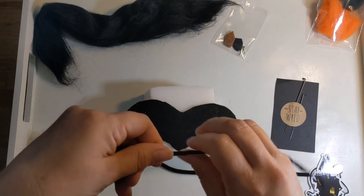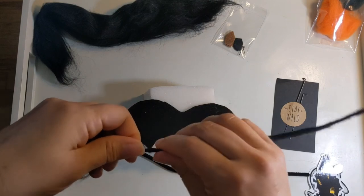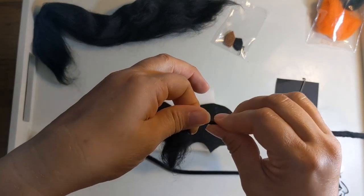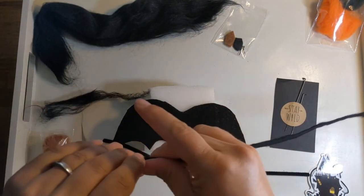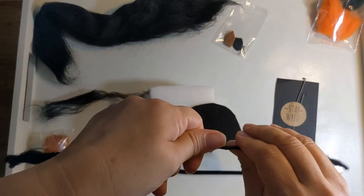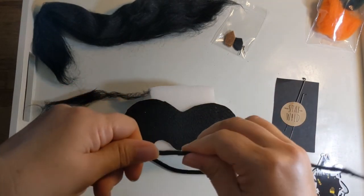Your first job is to do this with both pipe cleaners. When you get to the end, just continue to twist just a little bit so that it stays on the pipe cleaner. See how nice and twisted that is? I'm gonna do the second pipe cleaner.